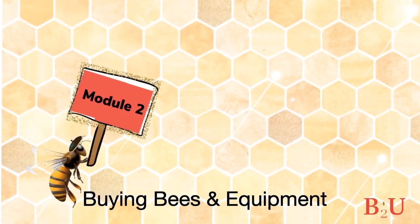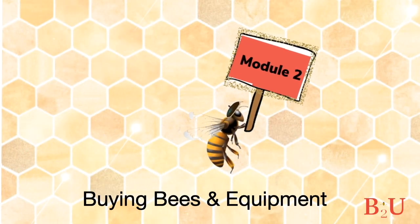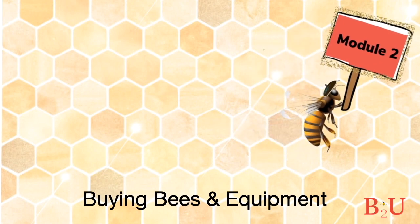So why do you like beekeeping? It's not the money, and probably because I'm a little bit crazy. The questions in Module 2 are: where the heck do you get honeybees from anyway, and what kind of equipment do you need?